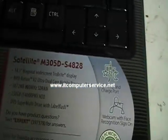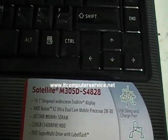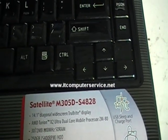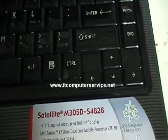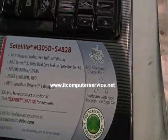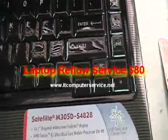If we turn it on here, notice it just powers on but the computer is completely dead. You need to do the reflow on it. If you want us to do that, you can send us the laptop and we will do it for $80 — $60 for the work and $20 to ship it back to you. If you want to do it yourself, you're more than welcome to. We're just showing you the symptom.